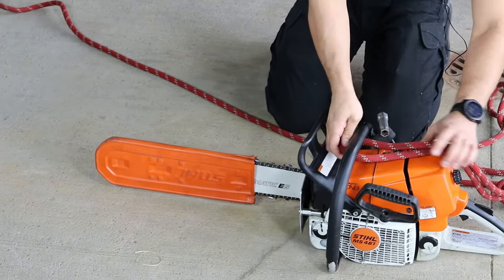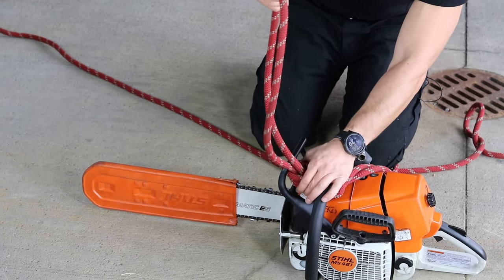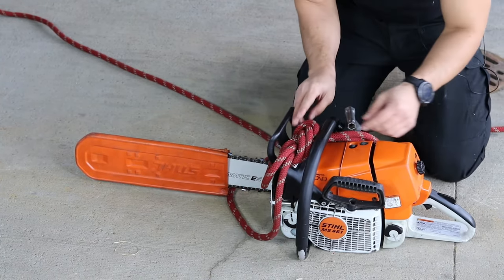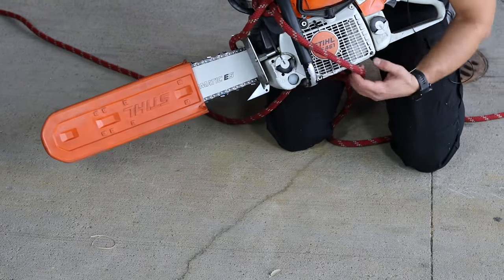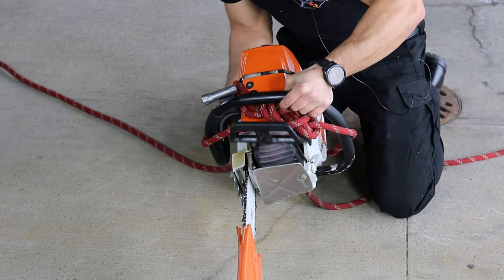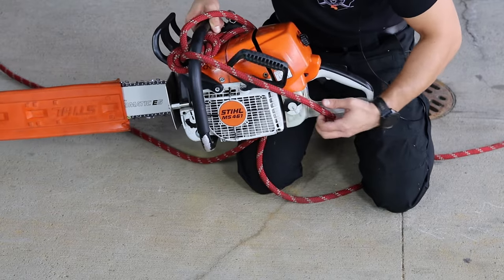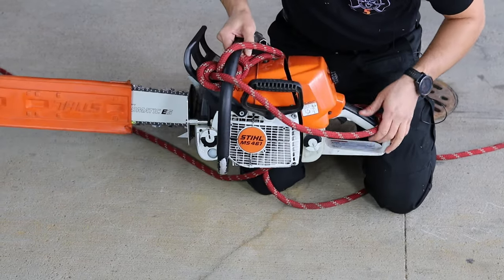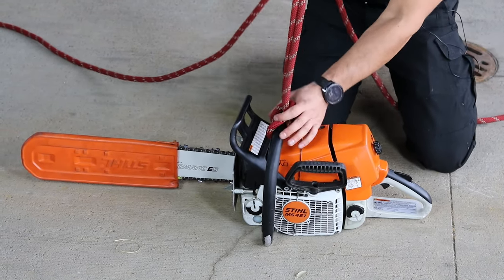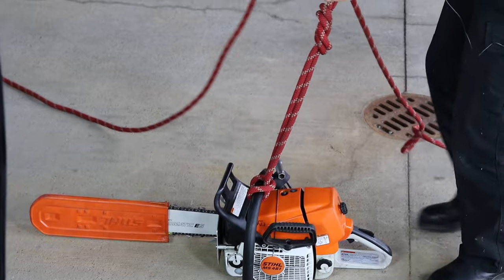Then we're going to go through the handle, right in the back — straight through the handle. If you have to, you kind of stick the knot through, then wrap around. This is going to go around the entire saw, through the back, all the way around. From here, go ahead and pull that knot back through, and you have your figure eight on a bight. We're just going to send it up.